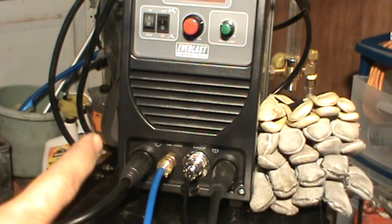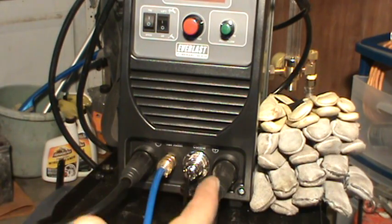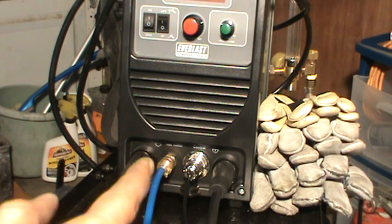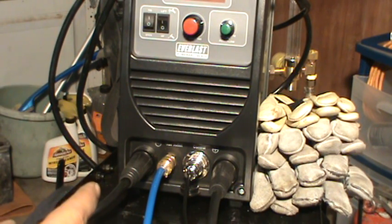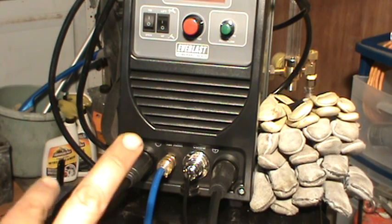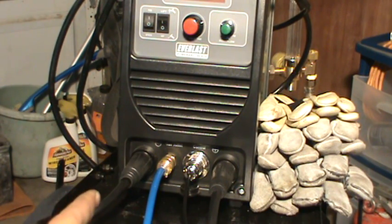With stick welding, we're going to put the electrode — the stinger — in the positive, and we're going to have the ground clamp on the negative. Then when you're TIG welding, it's opposite: you have the torch on the negative.